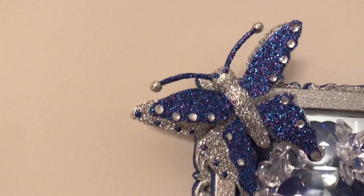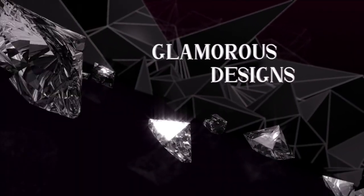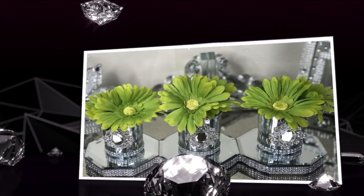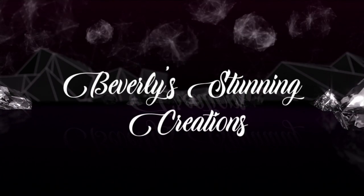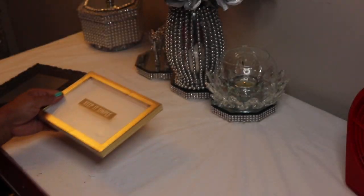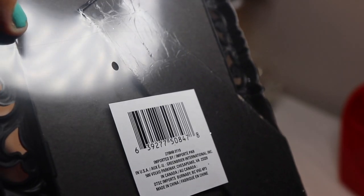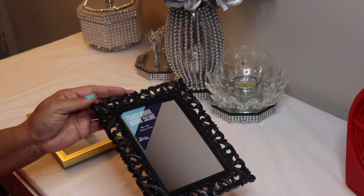To recreate this project you'll need one of these small shadow box frames from Dollar Tree — here's the SKU if you need it. You'll also need one of these decorative mirrors from Dollar Tree. Remove the plastic from both pieces, then disassemble the mirror.